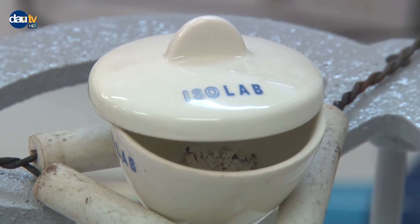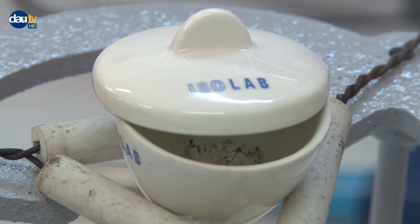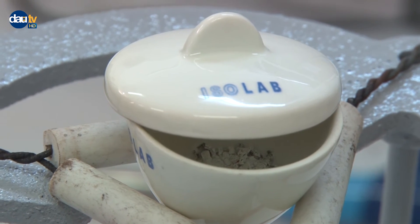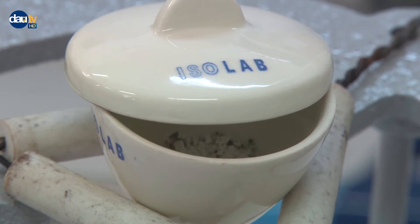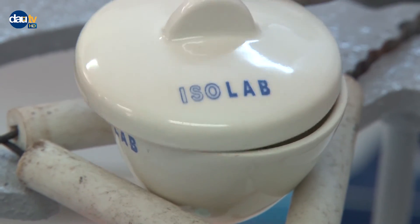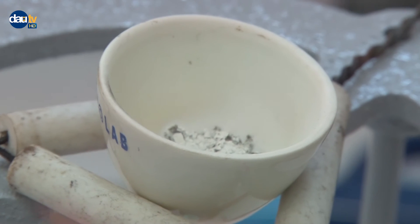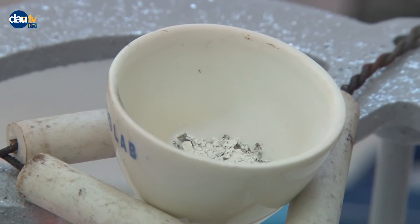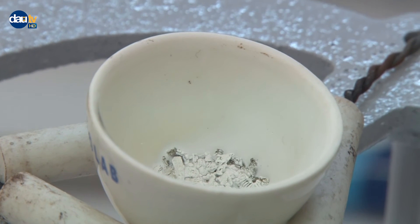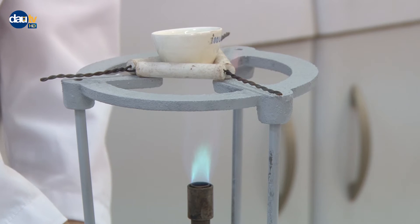When the oxidation is complete, the sample will not glow brightly. At this stage, remove the lid carefully and continue heating strongly for five more minutes to complete the oxidation process. At this stage, we can assume that all magnesium has been converted to magnesium oxide and magnesium nitride.